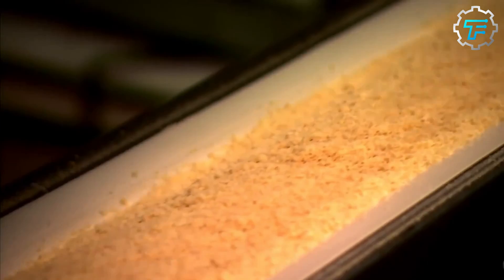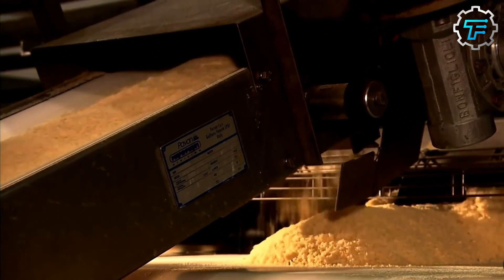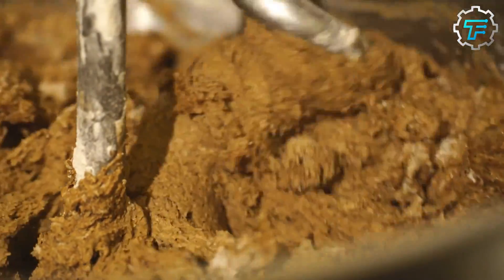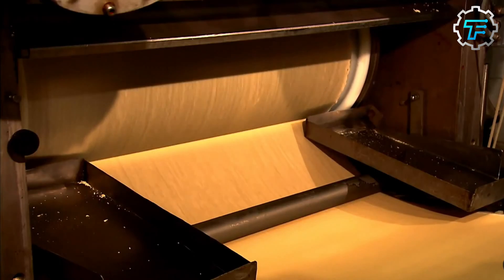From the mixer, the mix is delivered to a moving conveyor, which in turn delivers it to an auger. This auger disperses the dough, making it look something like moist powder, before delivering it to another moving conveyor. This conveyor carries the scattered dough to the next phase of production, where it's made into thin, long potato sheets.